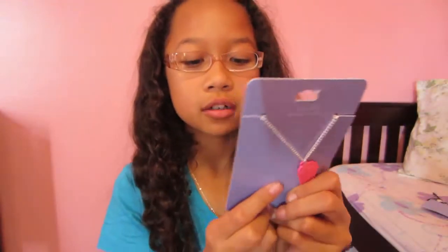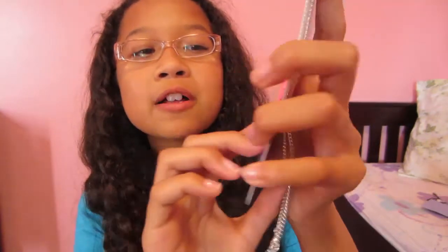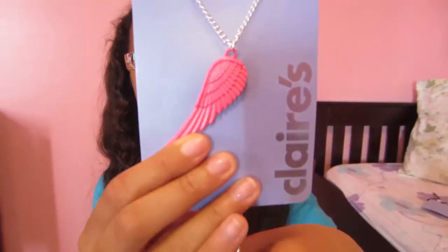This used to be like $6.50 and it was also a dollar. I always thought this would go on sale because it was always so expensive. It's basically just a pink angel wing, if you can't tell.